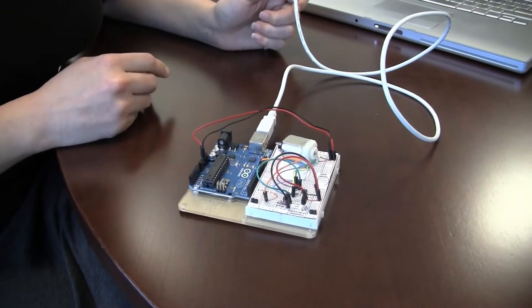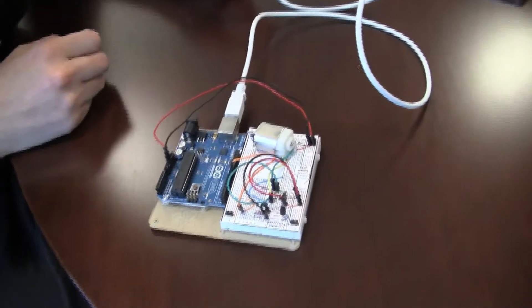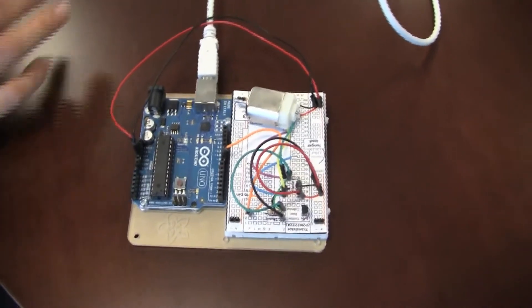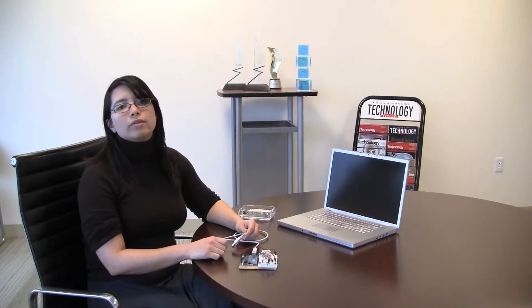I can use the Arduino programming language, which is a simplified version of C, to write programs that will tell the Arduino how to control something else that I've hooked up to it. So I'll be showing today some things about how the Arduino itself works, and then I'll show a couple of very simple demonstrations of what you can build with it.